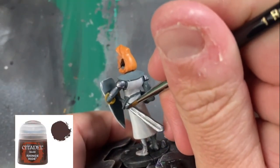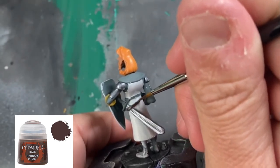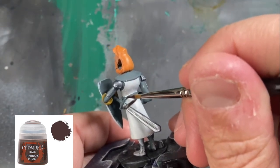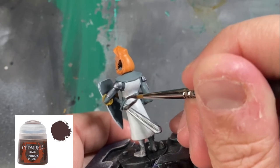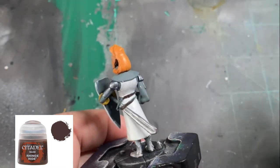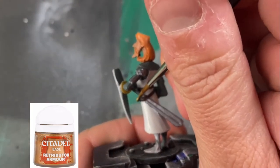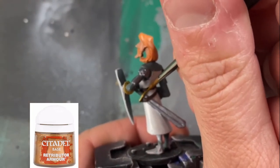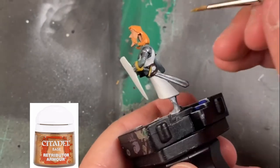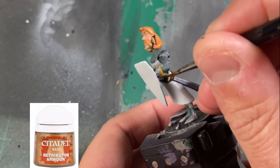For our belt robes, I chose to go with a little Rhinox Hide to give it some brown depth in this miniature. If you want to stick to a gray, you can also do a darker gray or a Mournfang Gray — it's up to you, but I felt like it breaks it up just a little bit. For our hilt and the ball on our hilt, we're going to be using a little Retributor Armor. It's a difficult color to hit because it's a little hidden, so take your time and find those two areas.